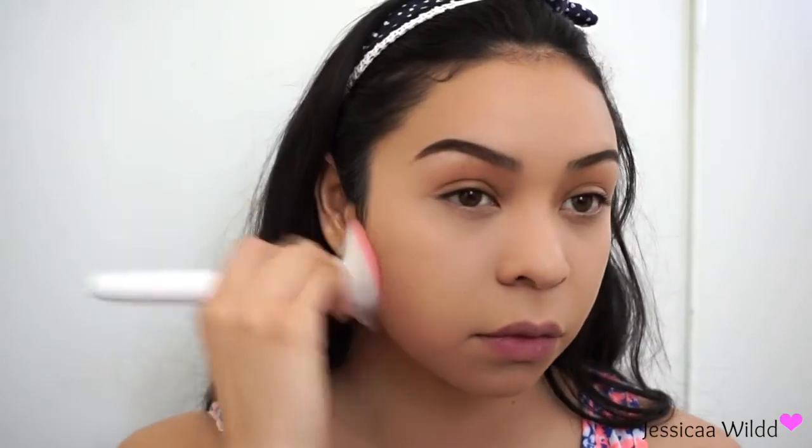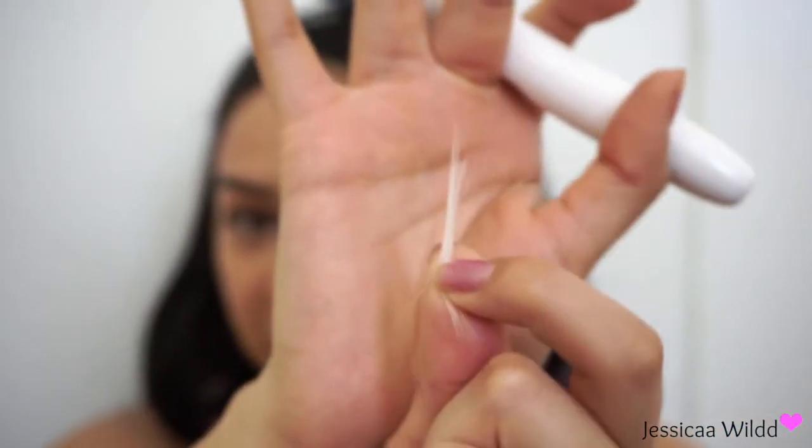I'm also testing out this $3 Wet n Wild powder brush — cruelty free, gluten free, and vegan. I'm taking a little bit and setting my face. It doesn't make you look too powdery, which is good. But the brush started shedding on me — do you see that? Maybe I got a bad one because people say they don't shed on them. The powder itself was good though.